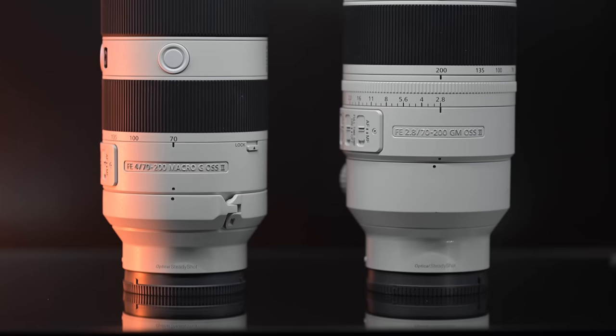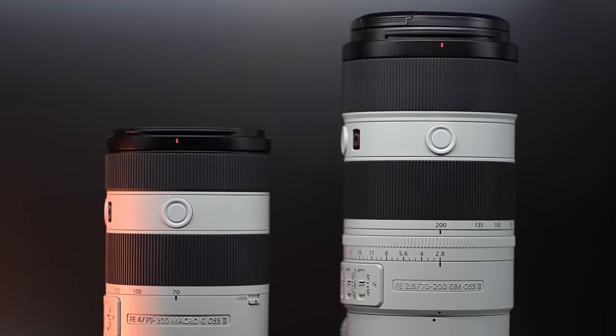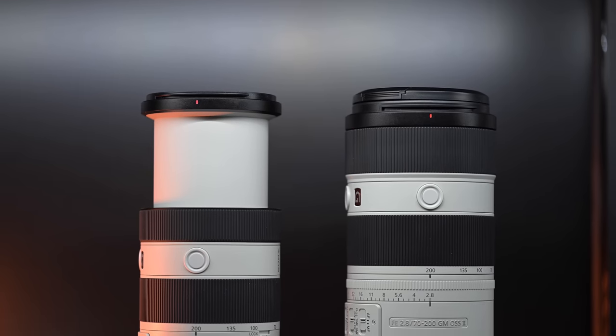This lens also comes in a much smaller package — case in point. This is the 70-200mm f2.8, and this is the 70-200mm f4 macro. Look at the size difference. But this is an internal zoom versus a telescopic zoom, and when you go to 200mm they're roughly the same height — this might even be a little bit taller.